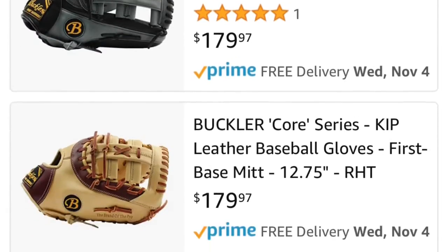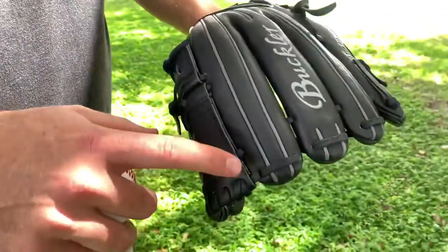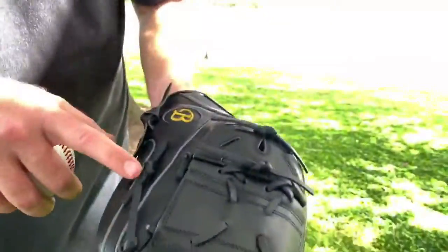This thing has a shell made of all Kip leather. The lining is full grain cow leather. Welting and binding, full grain cow leather. The lacing is Tennessee Pro Gray lace leather.